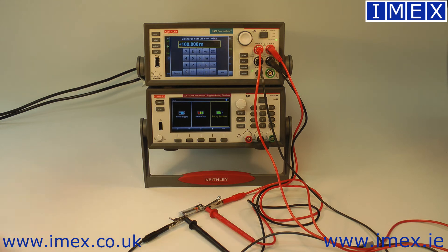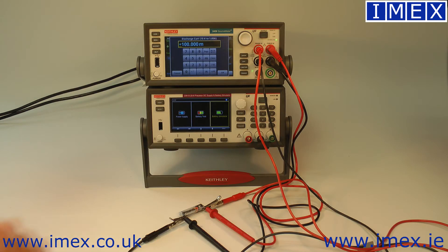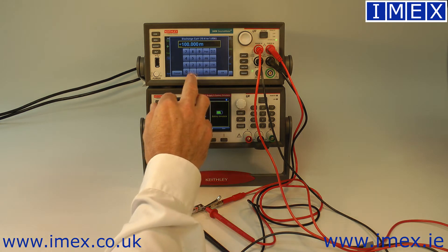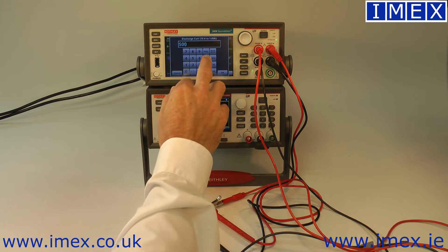I'm going to be quite mean to this little triple A battery. It has a 1000 milliamp capacity if discharged at 100 milliamps, but it's around 500 milliamp capacity if discharged at 500 milliamps. We don't want this to run forever, so we'll do it at 500 milliamps.